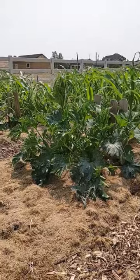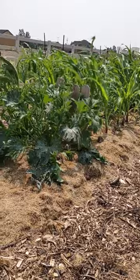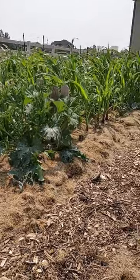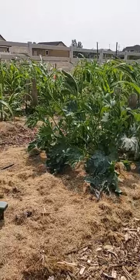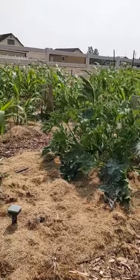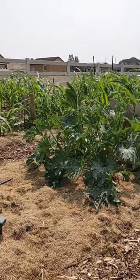I have around twenty squash plants because I'm going to be feeding my animals and I want to make sure I have enough for them. Anyway, that's kind of an update on squash bugs — just go out and squish them, which is maybe why we call them squash bugs, or maybe not.